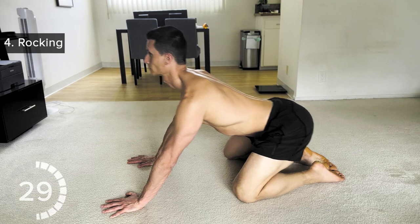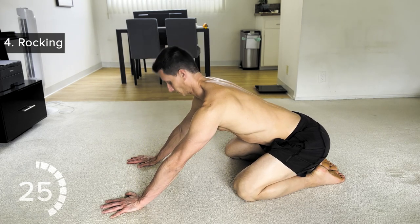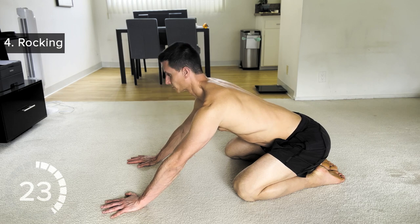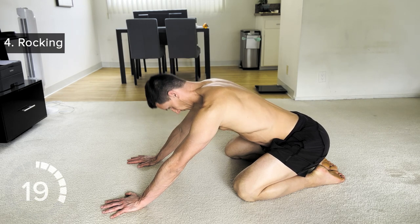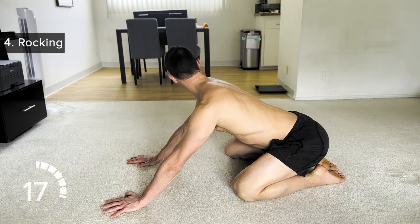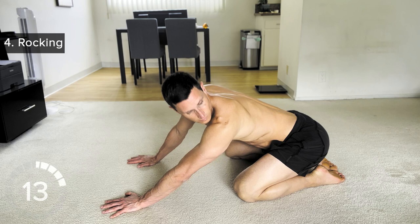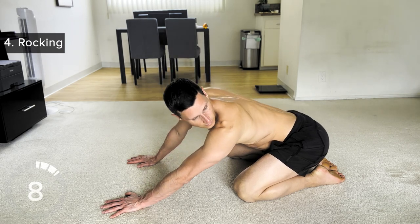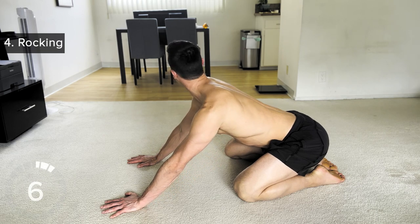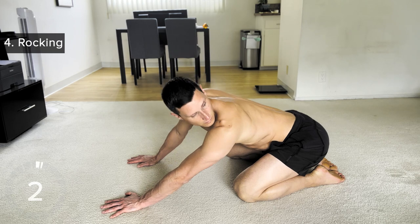Next, we're going to rock all the way back and do the same head nods again — look up and down. This is going to be a little different than when you were on your forearms, so just look up and down. And now we're going to look over each shoulder, increasing our field of vision, our upper body flexibility and mobility. This does wonders for your shoulder flexibility and even your hips.